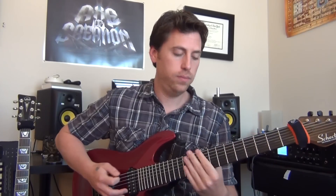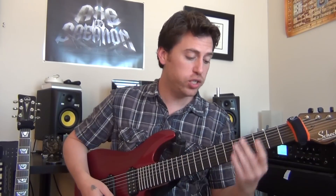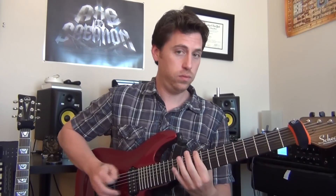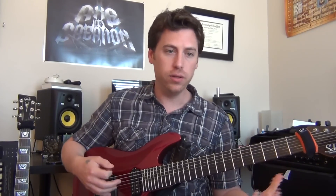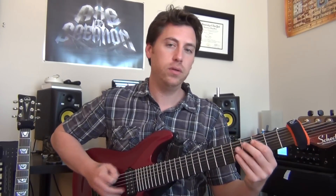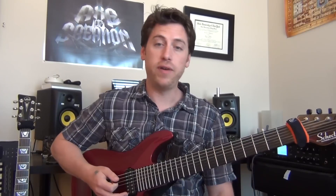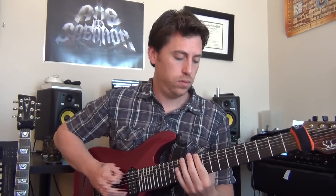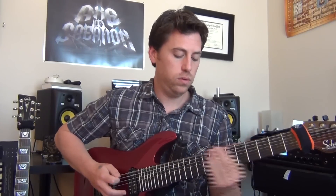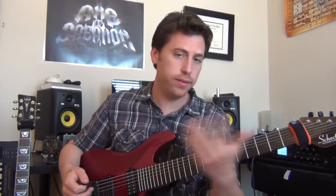Coming out of that, you're back into the first riff — again, eight times through just like last time. But halfway through on that fifth time, you're actually going to change to a little variation: you just make it 16th notes, and you can release the mute to make it a little aggressive sounding, because you only do it once and then fall back into the pocket. So it's 3-0-0, group of 16th notes, then 3-0, up to 5. That whole thing is eight times through.